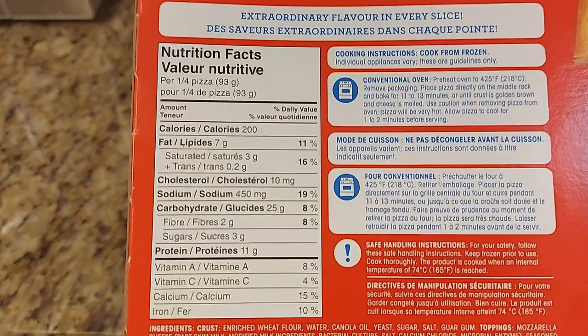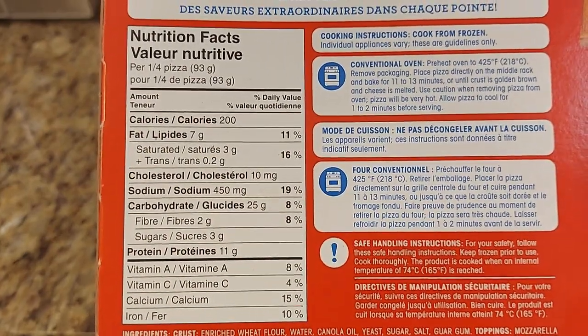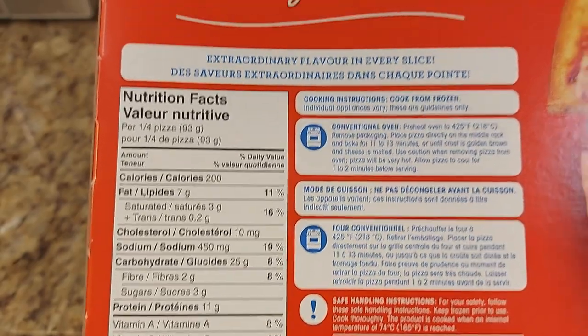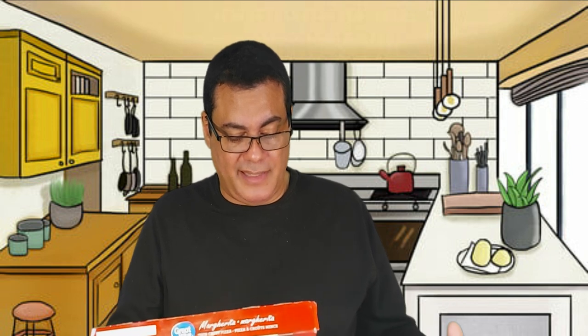Check it out guys. From one quarter pizza: 200 calories, fat 7 grams, cholesterol 10, sodium 450, carbohydrate 25, fiber 2, sugar 3, protein 11, Vitamin A, Vitamin C 4, calcium 15, iron 10.